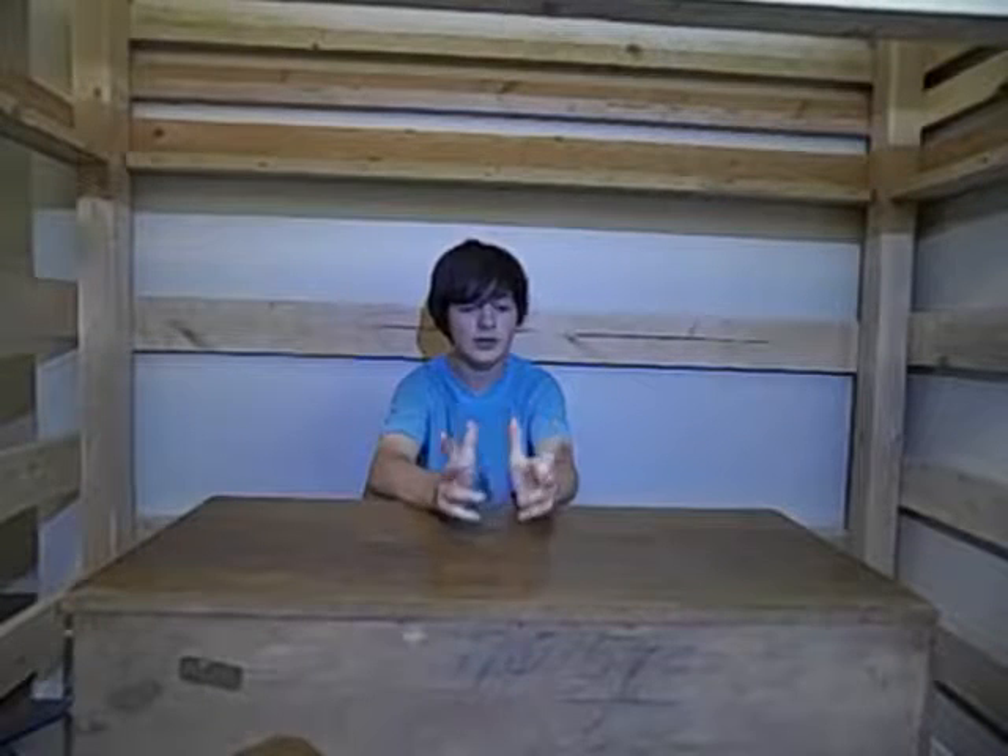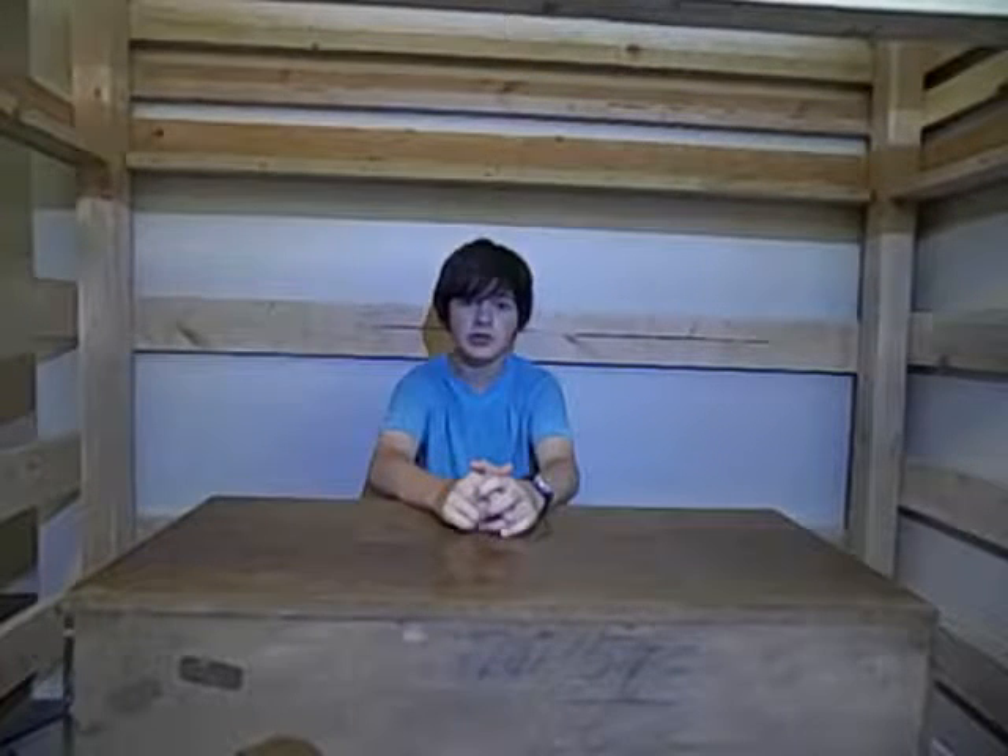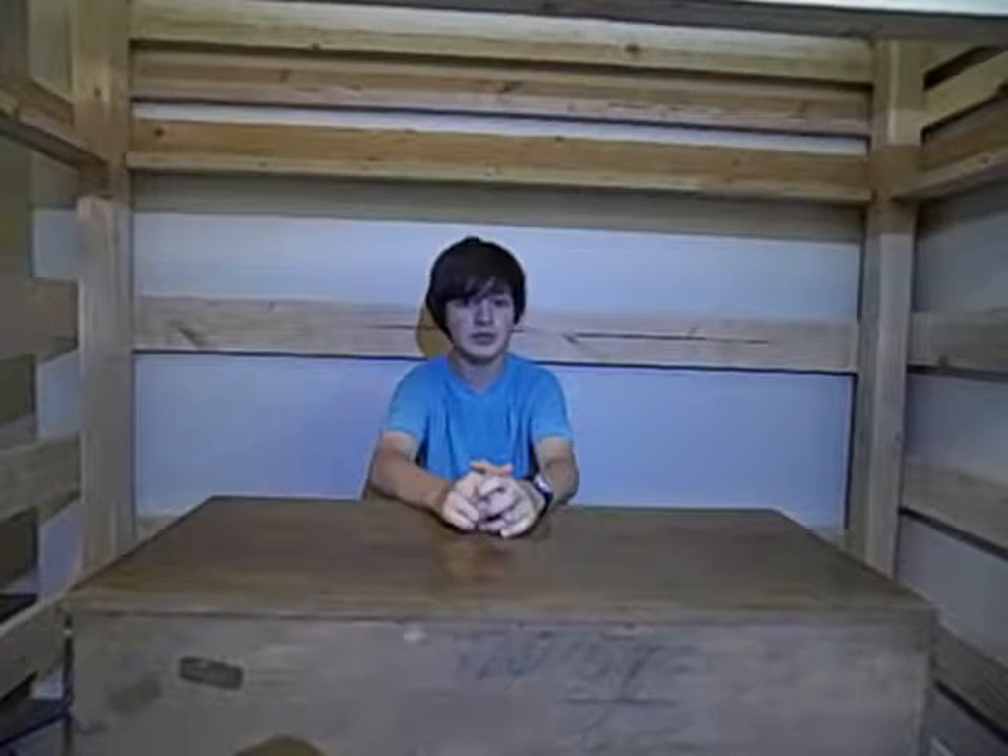Hello everybody. Today we are going to be taking apart a humidifier. I know it sounds kind of strange, but it's got a UV bulb in it, so I'm going to be doing some stuff with that later on.